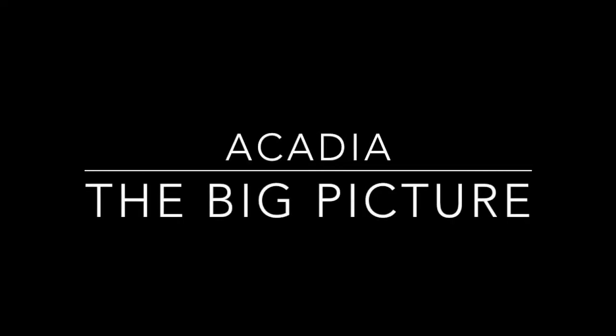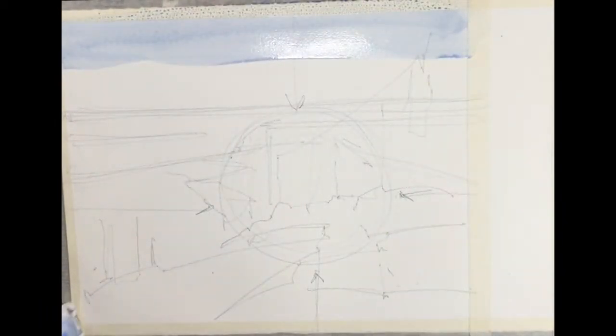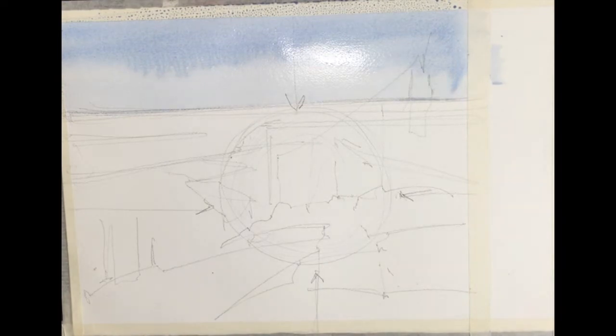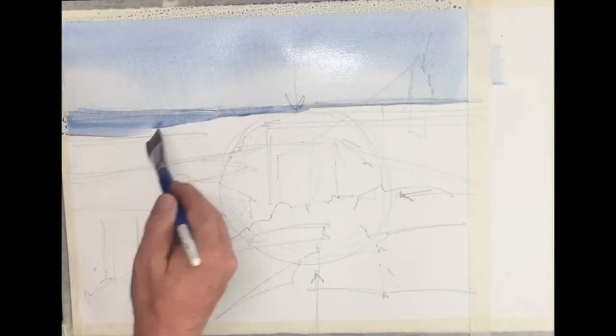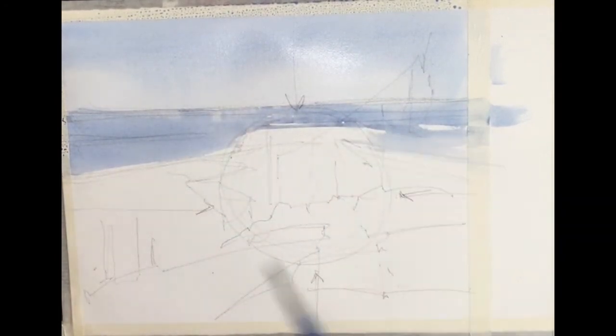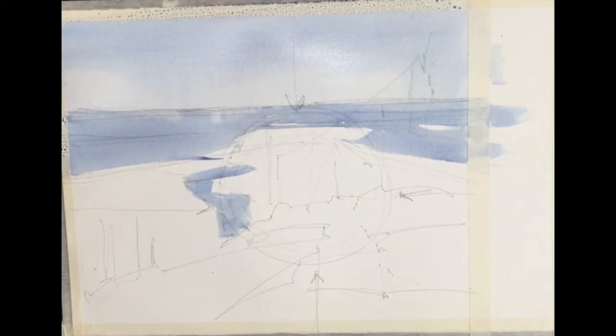Now we're getting into the painting of Acadia National Park, seen from an elevation. I want to talk a little bit about an idea — the big picture — which basically means the general concept you're trying to present in your painting. Maybe the title. The title could be that concept: Acadia National Park, or Water and Rocks, or Pine and Rocks. Having some idea of the overall concept you want to present is really helpful in making decisions about what to edit, what to emphasize, and how to approach the watercolor painting. It's always beneficial to the artist to keep thinking about the big picture.